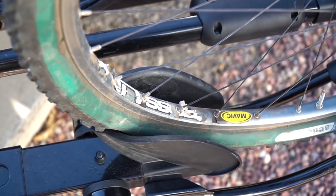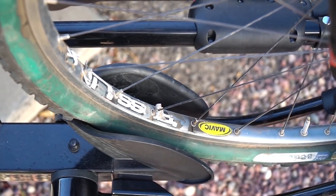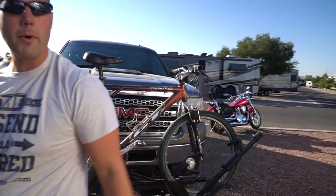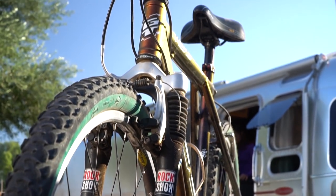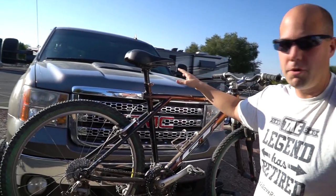And that's a secure bike. We would do the same thing with our other bike right next to it. This is how we will drive with our bikes with us, and it's so much easier than having them in the bed.